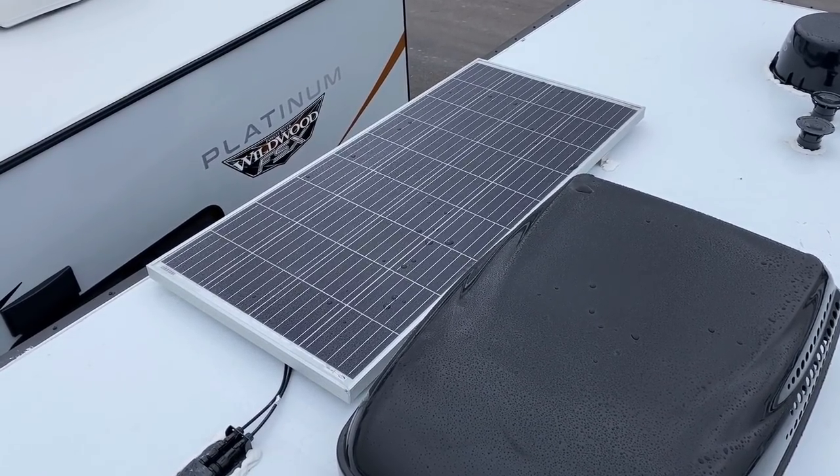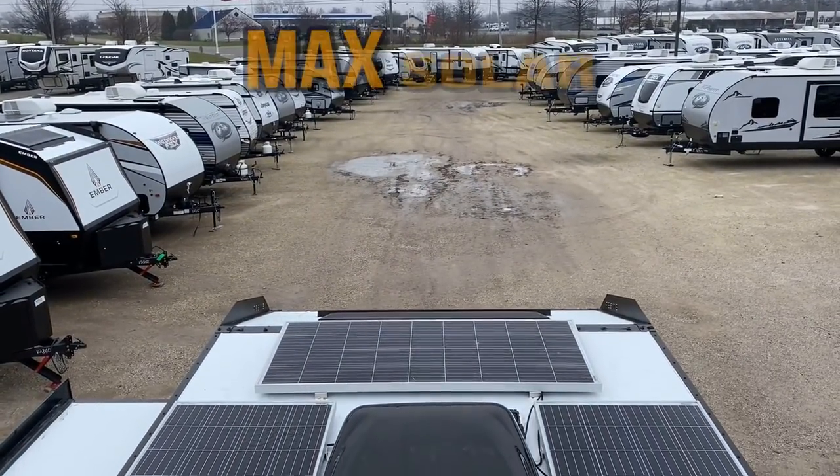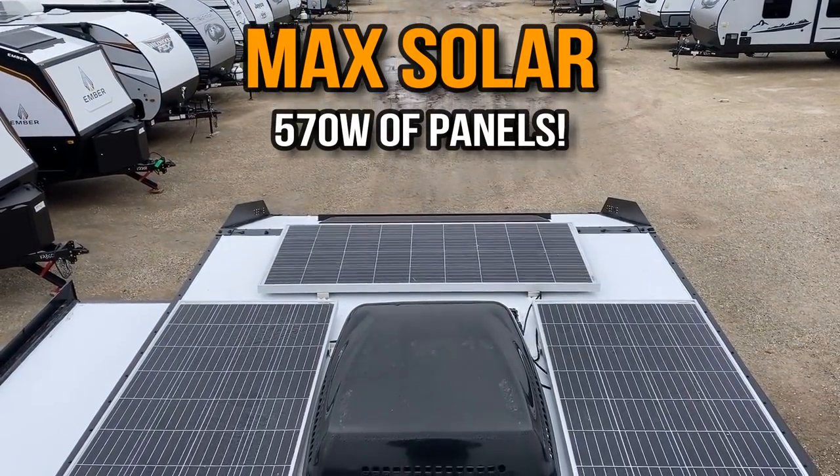That's where the Max Solar comes in. When we step up to Max Solar, we get triple the power — I feel like Tim the Tool Man Taylor.